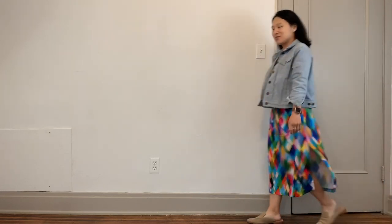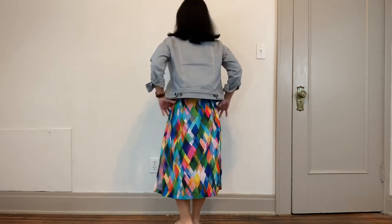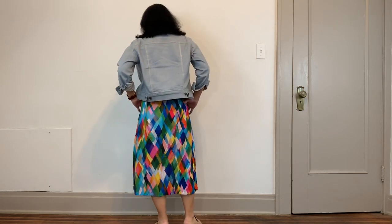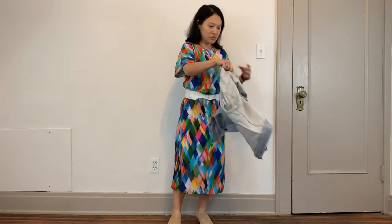I think it turned out okay in the end, and I have worn it. I'll insert the footage of how I actually wore it to work — it was nice, I enjoyed wearing it. It was a comfortable dress, very easy to just throw on and go. I do like the dress and I think it'll see more wear especially in the spring and summer months, and maybe I could try layering it with a turtleneck or something in winter.